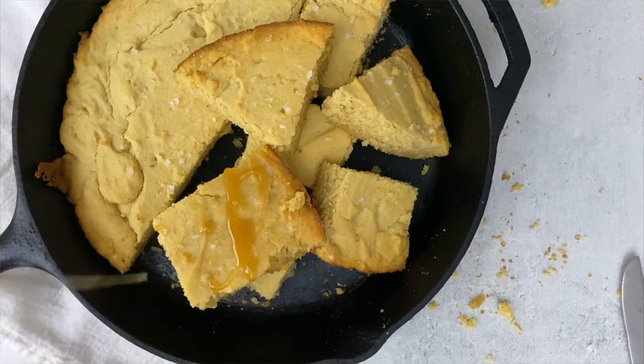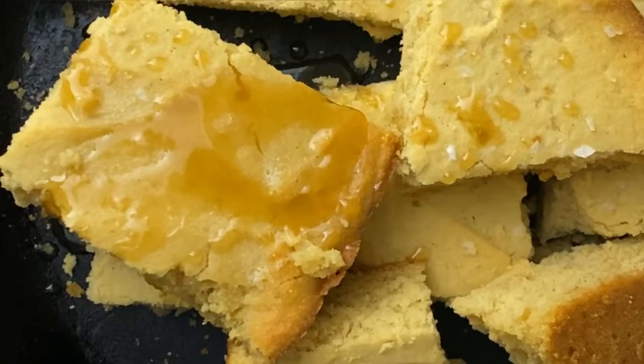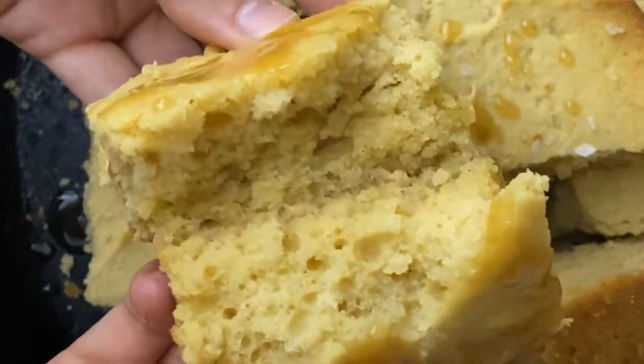I like serving my cornbread with a drizzle of honey and some butter. This cornbread is so good — I hope you enjoy it! The recipe is posted below.